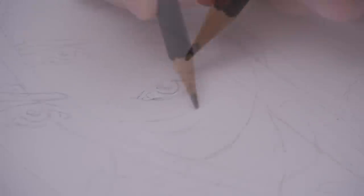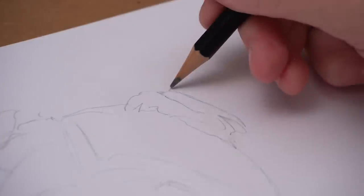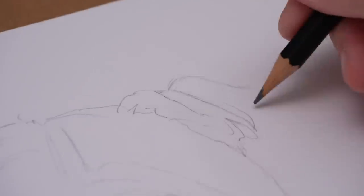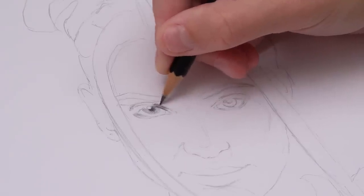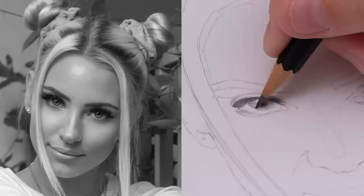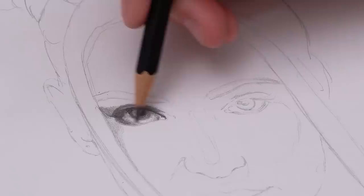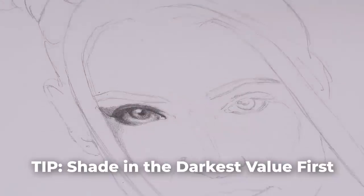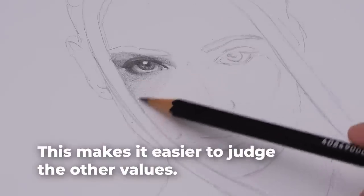Sketching wasn't actually that different from what I would usually do, because I do normally sketch with a HB pencil on this exact printer paper — I sketch here and then transfer it onto proper paper afterwards. My plan is to really vary my pencil pressure to get a decent range of values into this drawing. The eyes are definitely the darkest part of the face, so I shaded them in first to see how dark I could actually get them, and then used that to judge what all my other values should be.